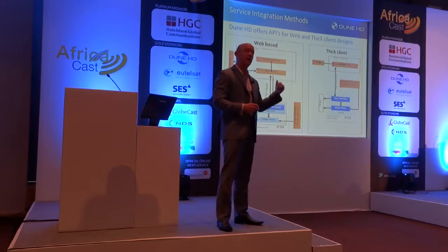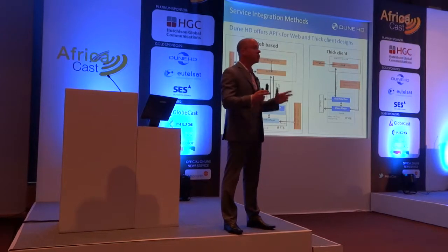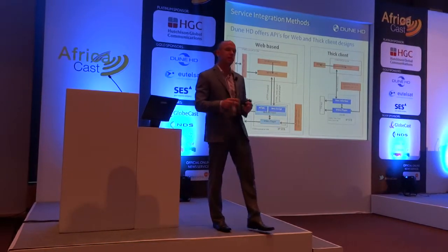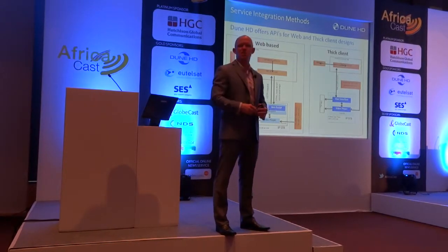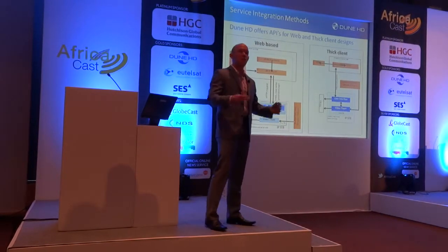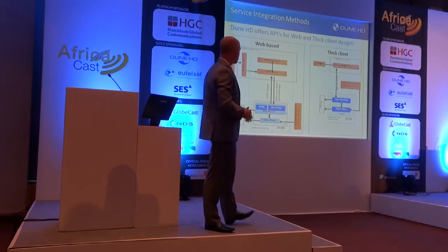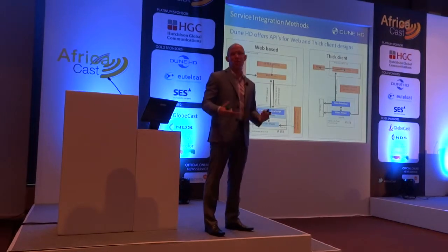So we've worked very, very hard. In fact, we have a whole engineering team that does nothing but integrations. And we basically have two main approaches. If you are familiar with these, then these block diagrams are going to make sense, but let me quickly illustrate how the two approaches work. There's benefits to both — there isn't necessarily a right answer and a wrong answer. A lot of it depends on strategy and your own development resources. Basically, on the left there's a web-based approach, and on the right is what's called a thick client.